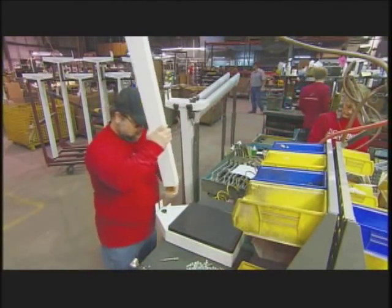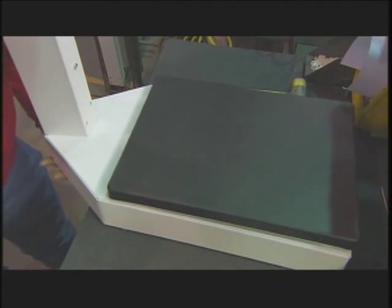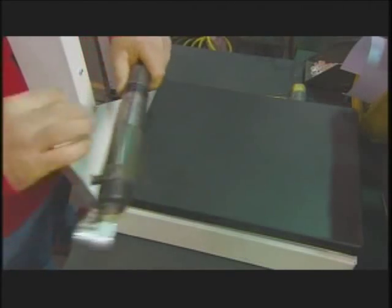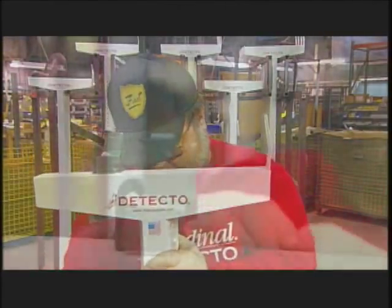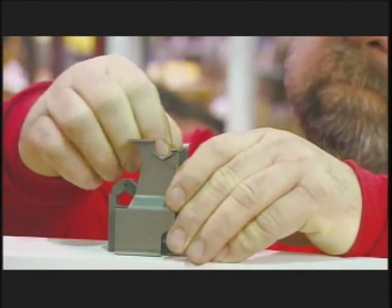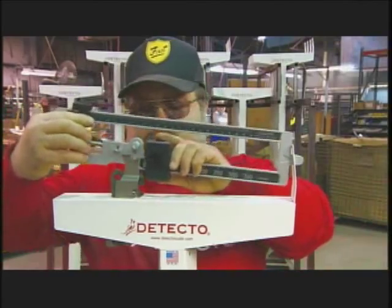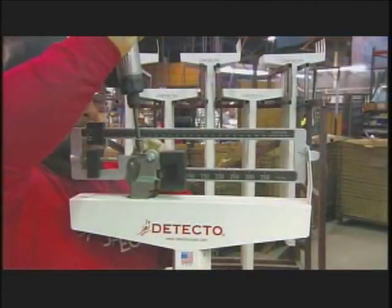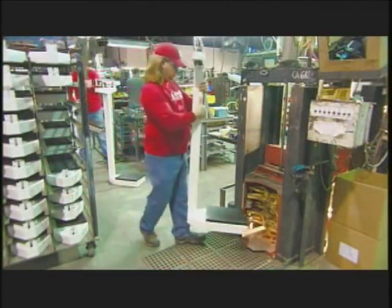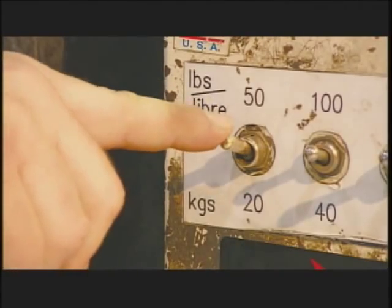At the assembly line, workers fasten the scale's column to its base. They cover the pivot to protect it from wear and set down the weigh beam that balances on it. Then they connect it to the steel rod that comes up through the column from the base. Once the weigh beam connects to the lever mechanism at the base, the scale is functional.